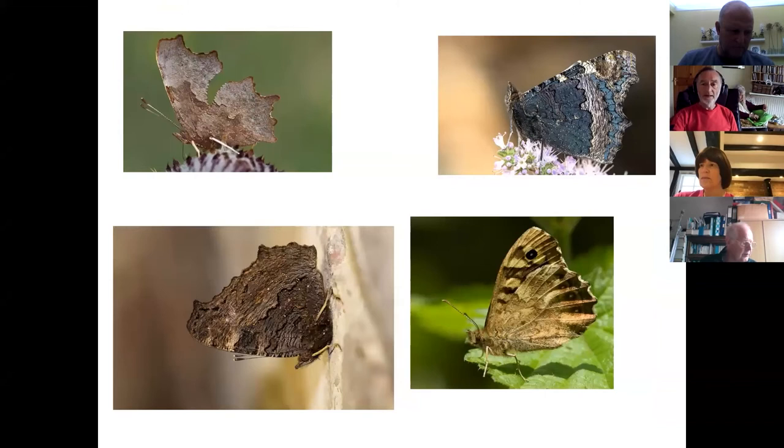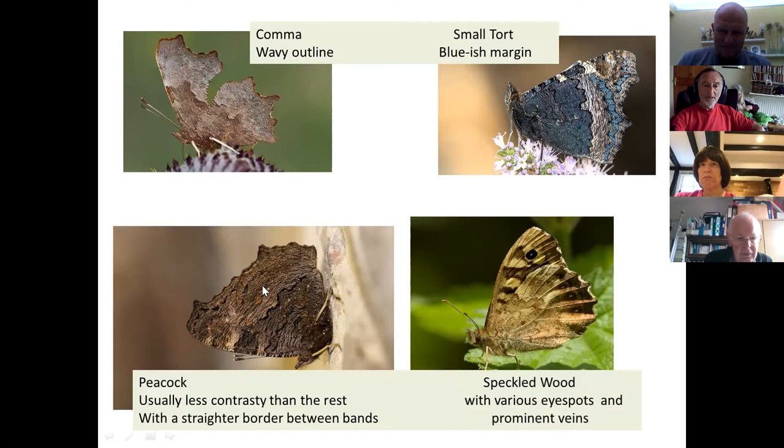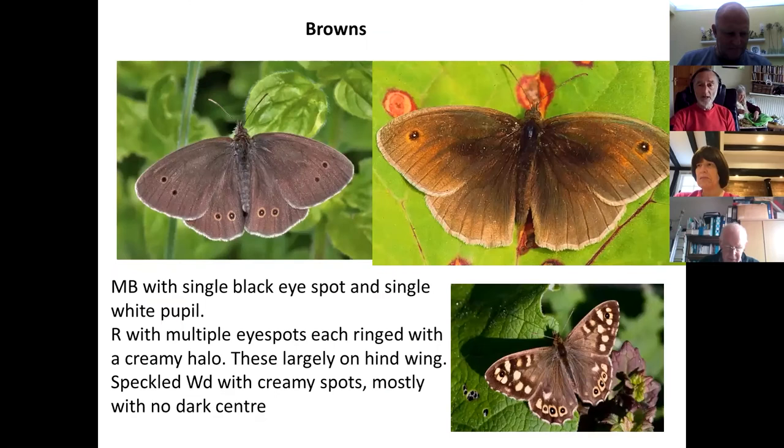Here are some very similar-looking nymphalids including the speckled wood. Can you remember what the others are? One with a wavy edge, one with blue margins, and one that's pretty dark brown all over with a slightly paler shade closer to the wing edge and a quite straight line. The answers are: comma, small tortoiseshell, peacock, and speckled wood.